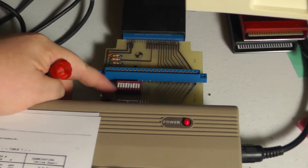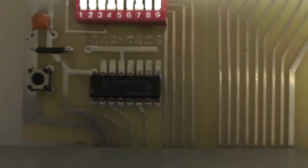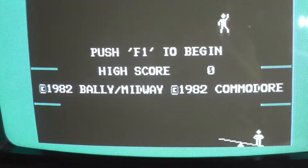Once you have the right dip switches on, you'll know you have the right settings. There's a reset button here, and that's what I'm hitting after I change these switches. And here we go — we got the game loaded.